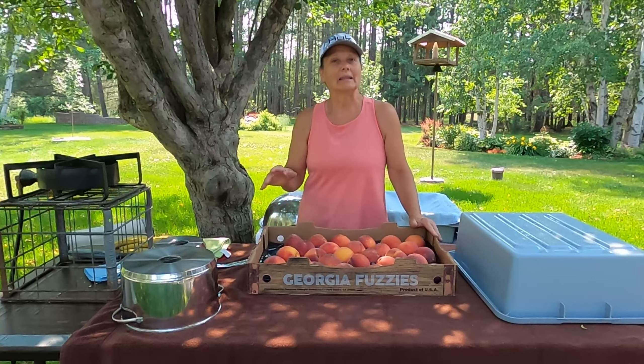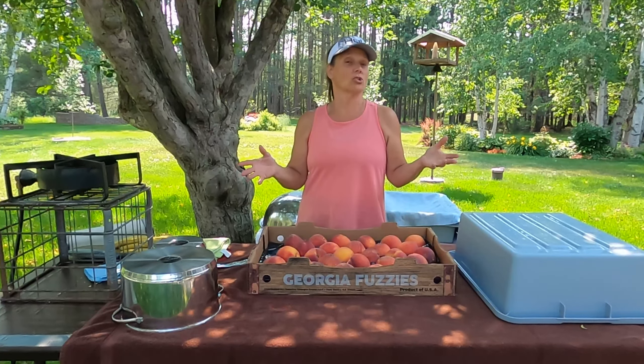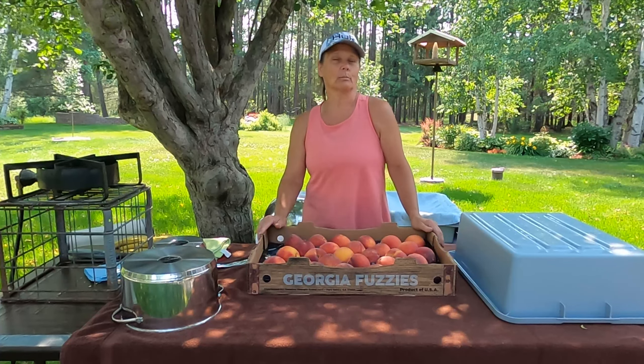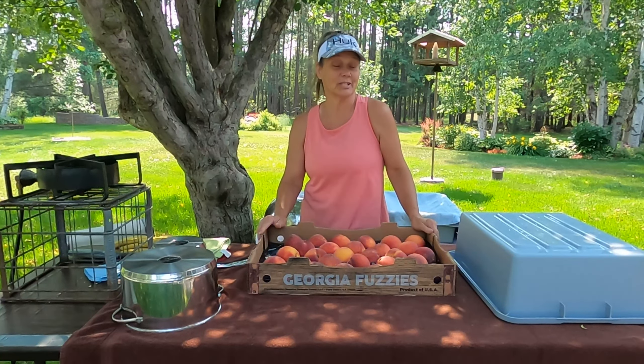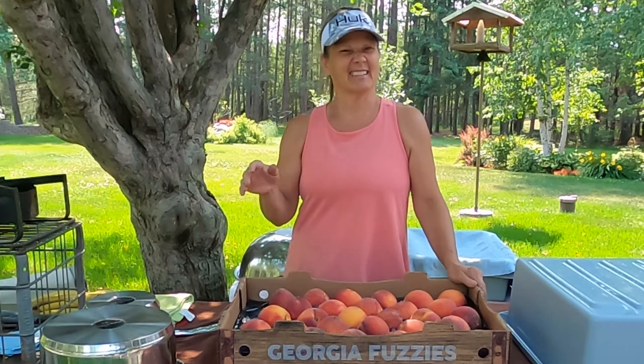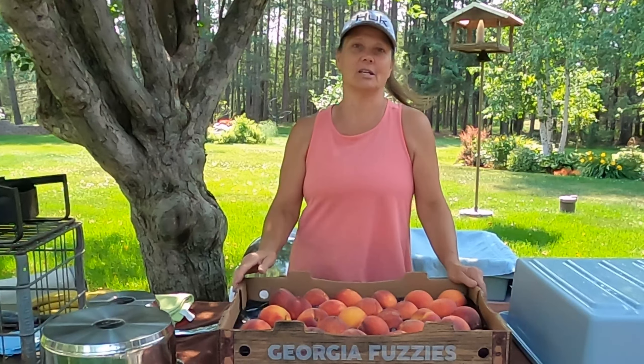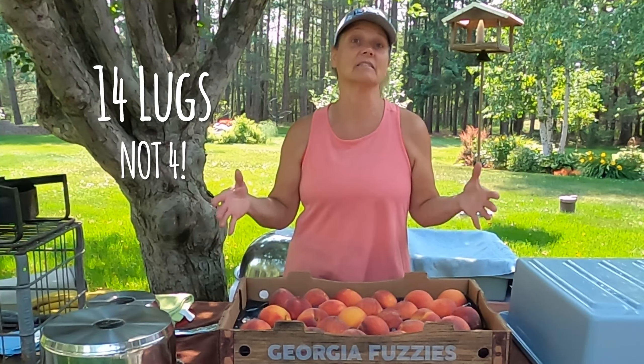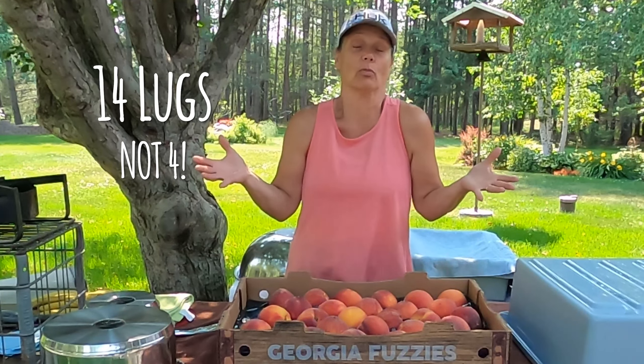I went and I grabbed my last quart jar of peaches from the pantry and it was from September 2013. I went a little gung-ho that year when I was doing peaches and I ended up buying four lugs of peaches and canned those up.